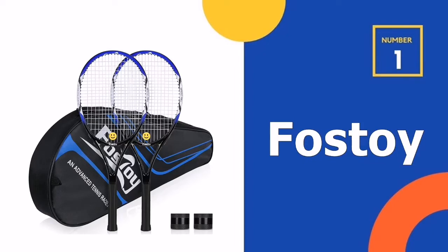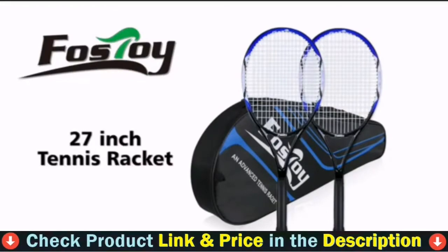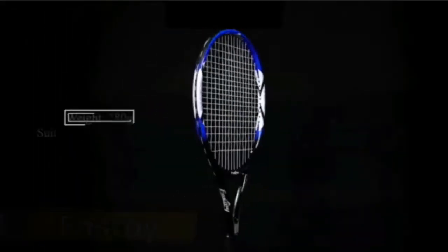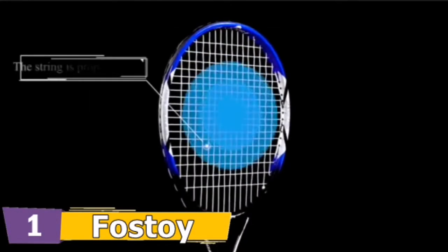Our number one choice is the Faustoy Recreational Tennis Racket. The professional tennis racket is lightweight but durable and strong. It's lightweight enough that it won't tire you out over a long period. This racket did a nice job on the tightness of the strings — they are properly tight and not easy to lose tension.